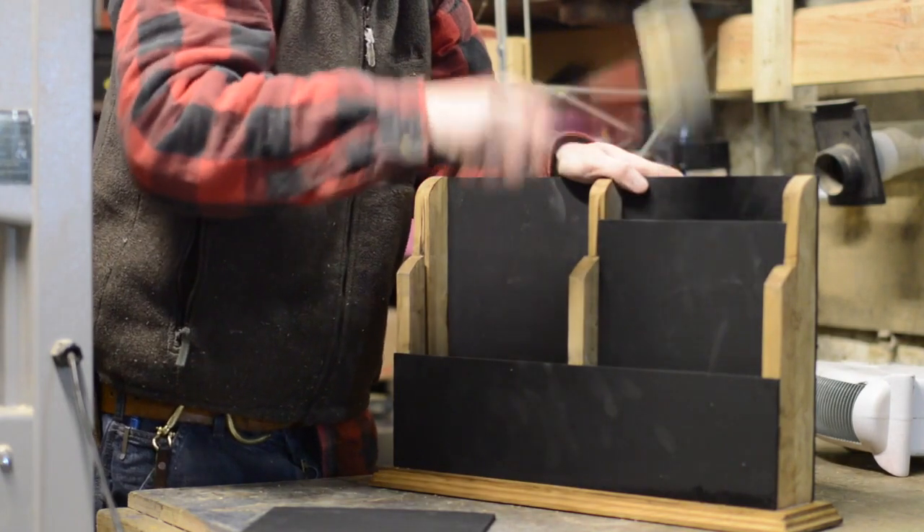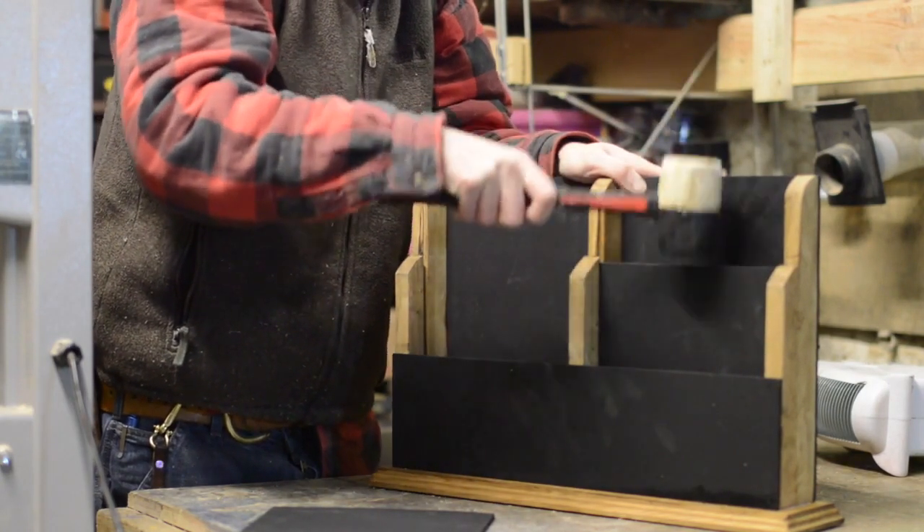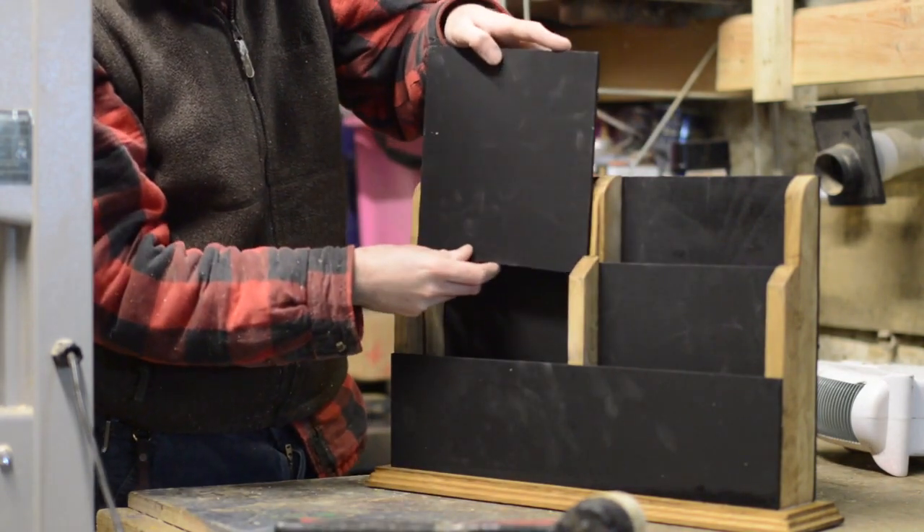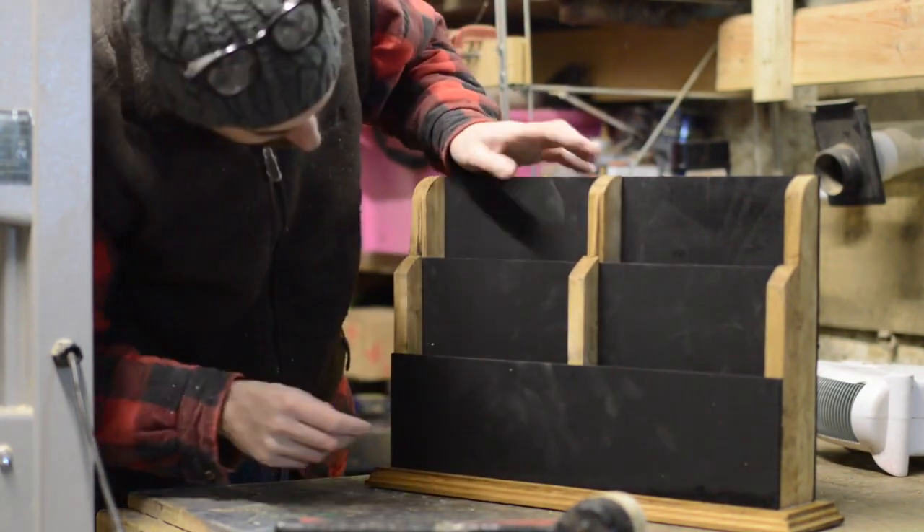The last two panels just go into the grooves I cut. As you can see the first one was a slightly tight fit, as the other one went in no problem. That's it all done.